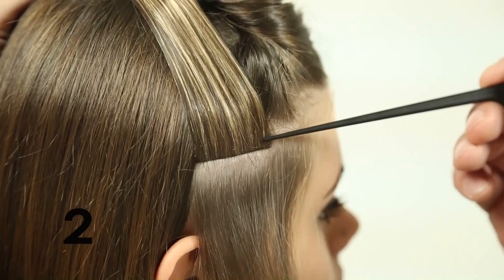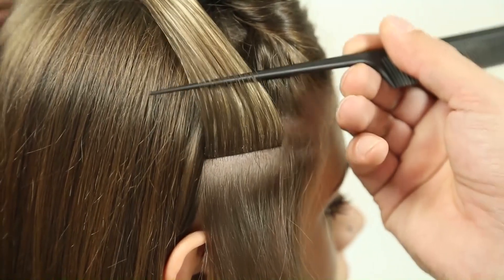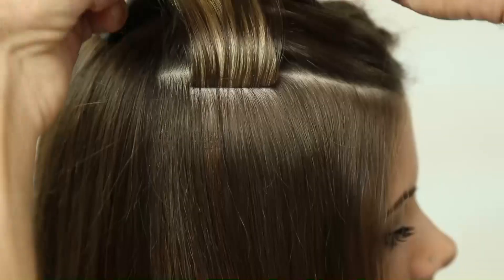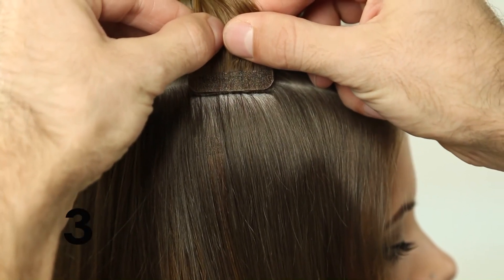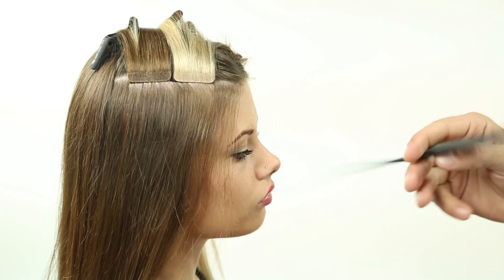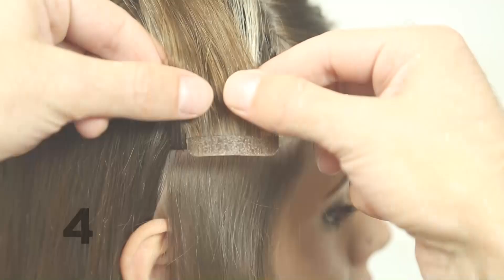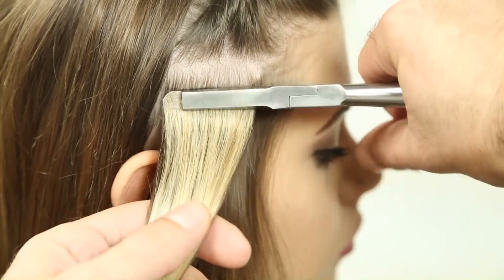Step 18: Apply sticker hair extensions using the same method from steps two to ten. Step 19: At the side, it is necessary to leave space between the applications, but not so close as to overlap. Continue until the end of the side section, then continue with the next side line.